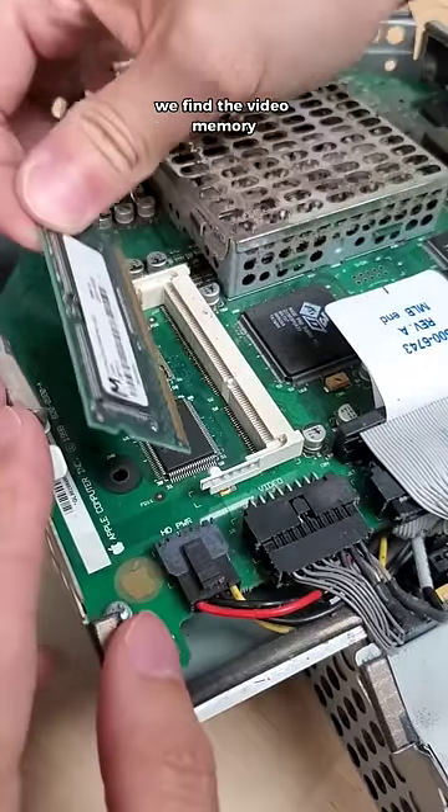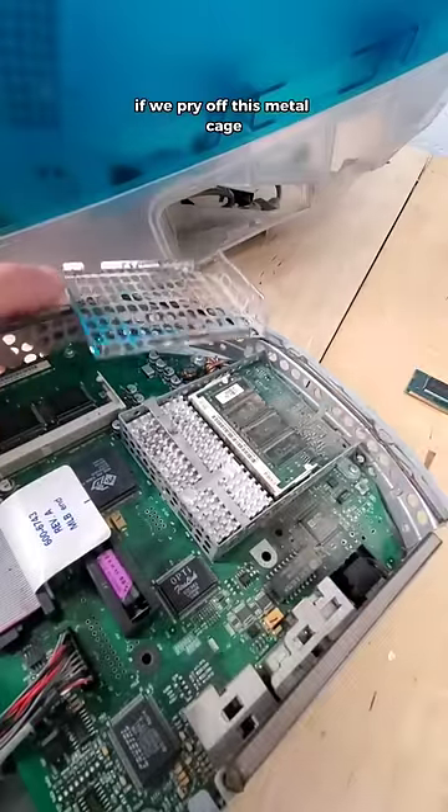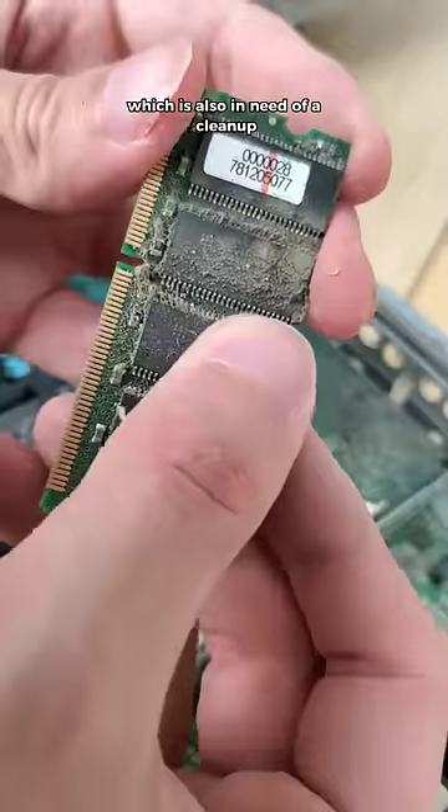On the left side of the board, we find the video memory, specifically this 4MB stick of VRAM, which conveniently can be upgraded. If we pry off this metal cage, we have access to the standard RAM, which is also in need of a cleanup.